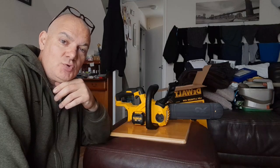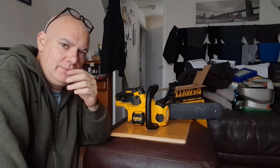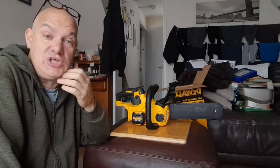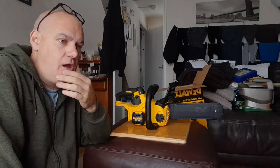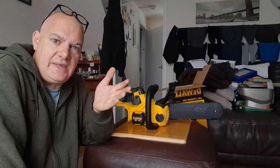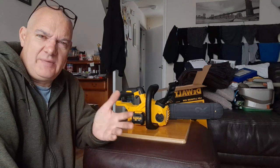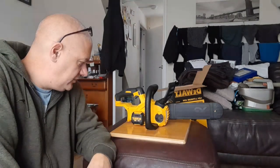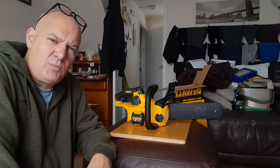We're talking used versus new, and my opinion is: if I can get it cheaper then I'll go used, but I still want it to be a bargain — it's got to be a money saver, otherwise what's the point?